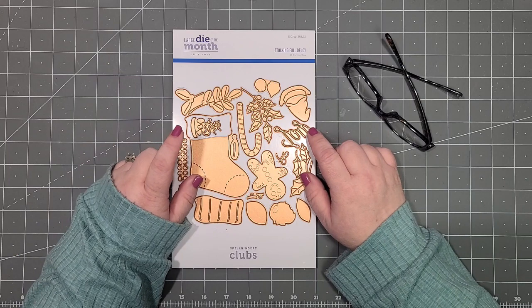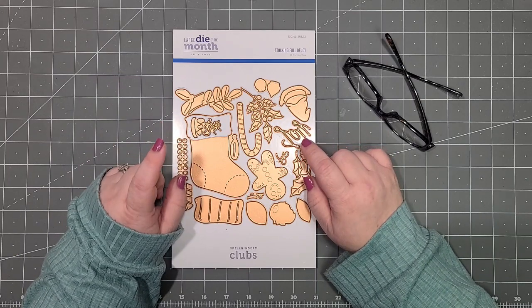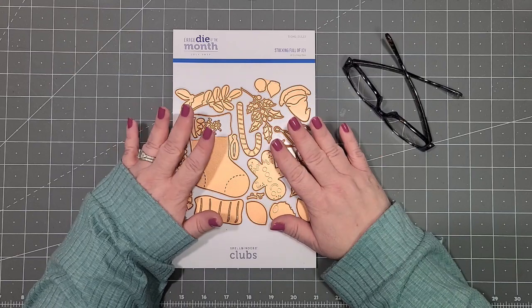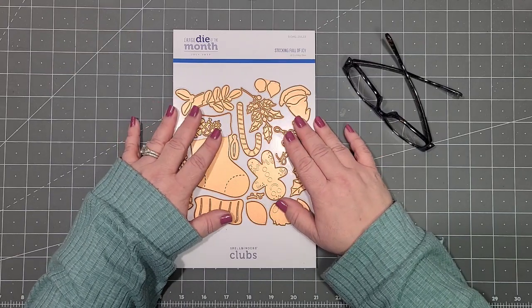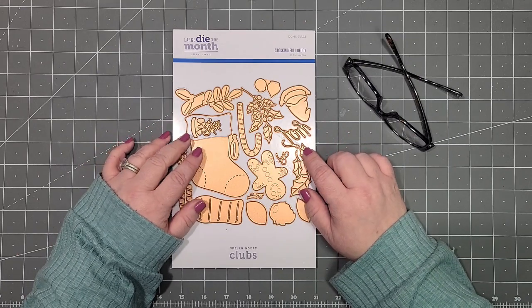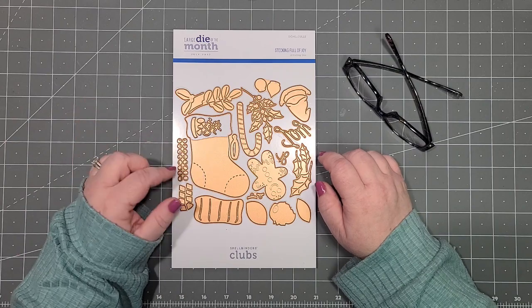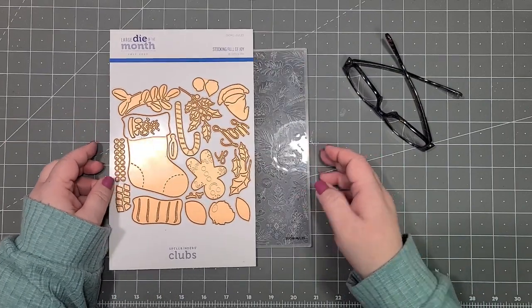Today I'm using the large die of the month club from Spellbinders. At the time of recording, this is still available for about two more days — I will put links below. It's an adorable little stocking with all kinds of goodies.